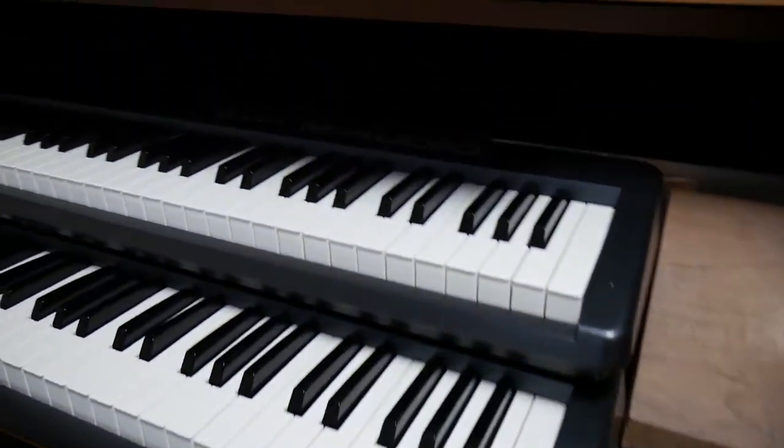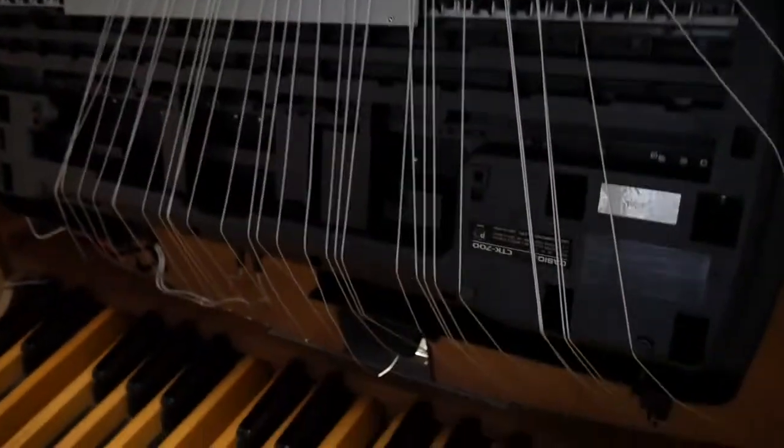Here's where the fun stuff happens. This is a Casio CTX-700 flipped around and supported via these shelf holders. I just screwed it right in there, and then I put an excluder on top as well.